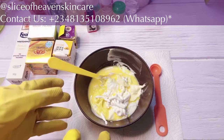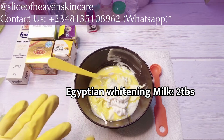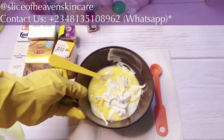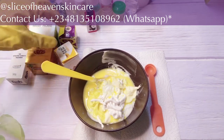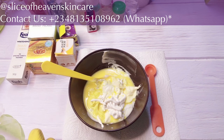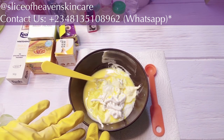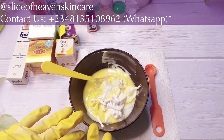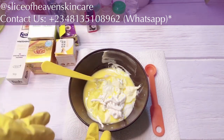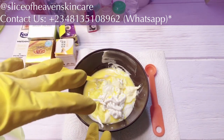Another product I added — which I don't have on camera — is my Egyptian Whitening Milk. I added two tablespoons of it. The recipe is in the description box. The Egyptian Whitening Body Milk is a super whitening milk that clarifies the complexion, gets rid of dark spots and other things we don't like on our skin, gives the skin a super glow, and is a super whitening body milk.